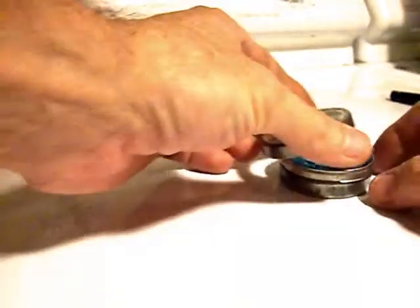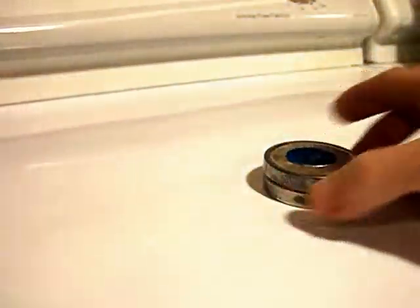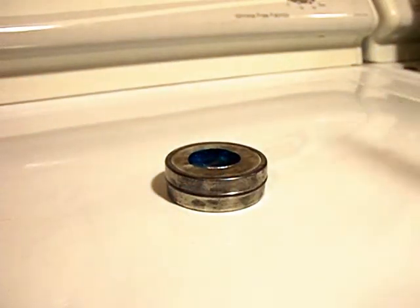I'm going to put my cap on. I've never done this before, so I don't know if it's going to work, or if I'm going to have a flaming accident. But I propose that that might make a usable burner. Let's try it.